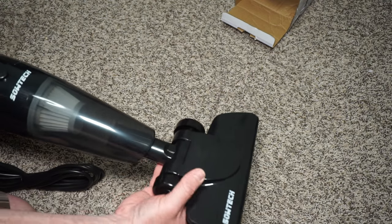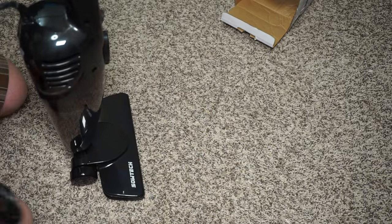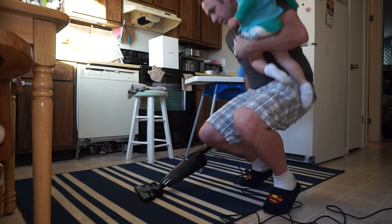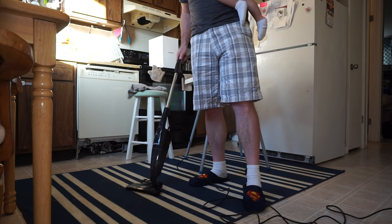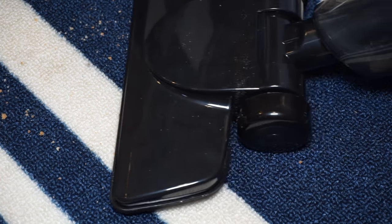A few of my thoughts about this vacuum cleaner: the very first time I used it I was very impressed with how lightweight it actually is. It's very easy to use, to move, and to push. The other thing I was impressed with is it's actually quite a powerful vacuum cleaner. You should keep in mind that this vacuum cleaner doesn't have any rollers on it — it's just a suction vacuum cleaner.